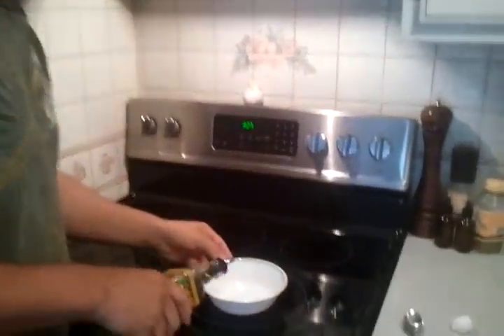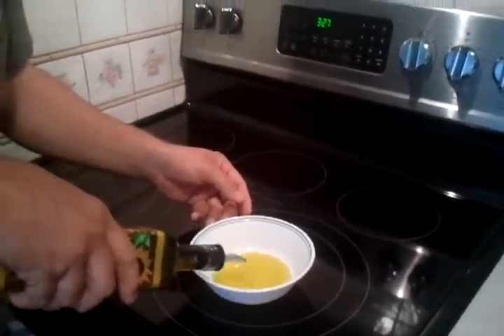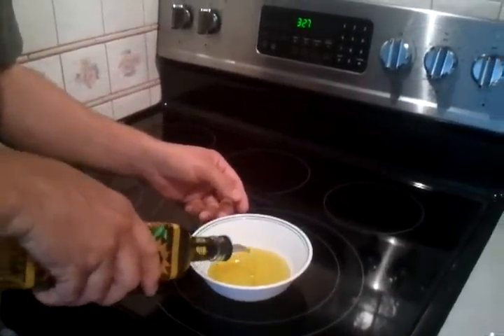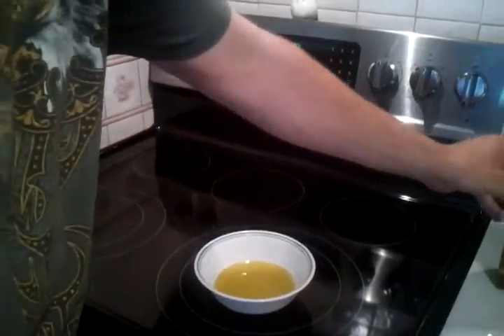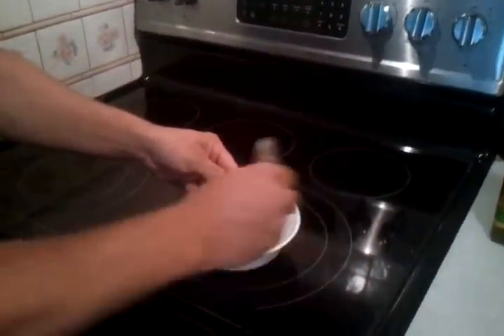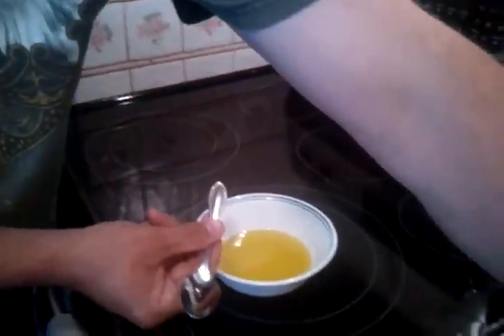So what we'll do, we'll just pour a little bit of oil. You don't really need a whole lot. You can pour a quarter inch, three-eighths of an inch, half inch — however much you want. This is probably maybe a quarter inch of oil in the bowl.